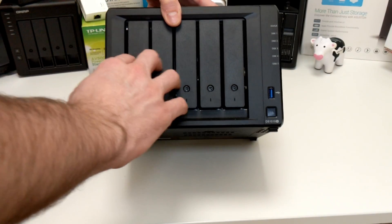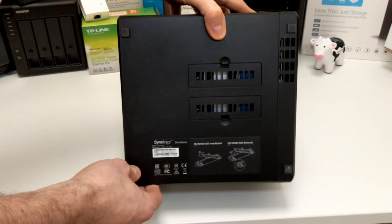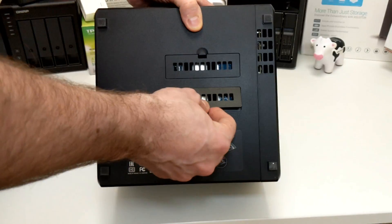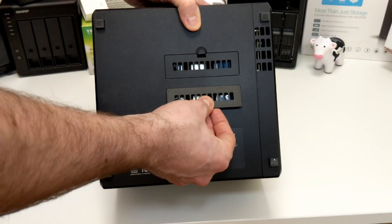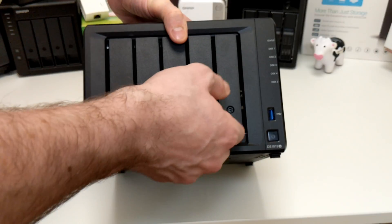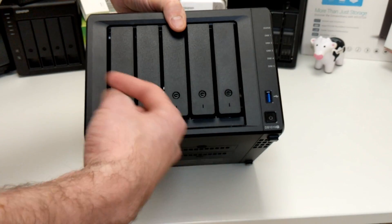This device arrives with three years of manufacturer's warranty. At the base there are two NVMe SSD caching slots. Adding PCIe-based NVMe SSDs — such as the Samsung 970 series or WD Black series — can improve read and write speeds for those hard drives. If you only put one drive in, you get read cache only; two drives gives you read and write cache. I recommend utilizing this if you're doing high-volume data transactions to and from the device.